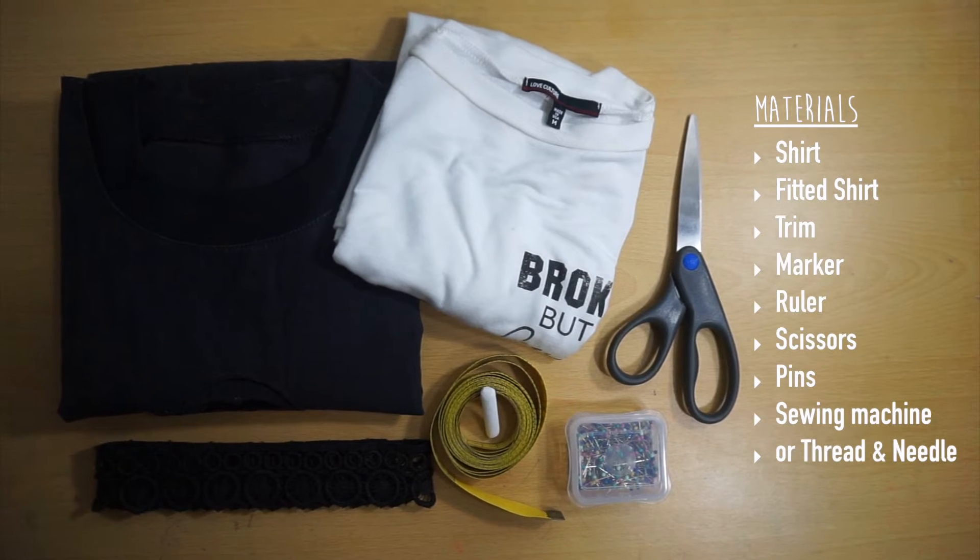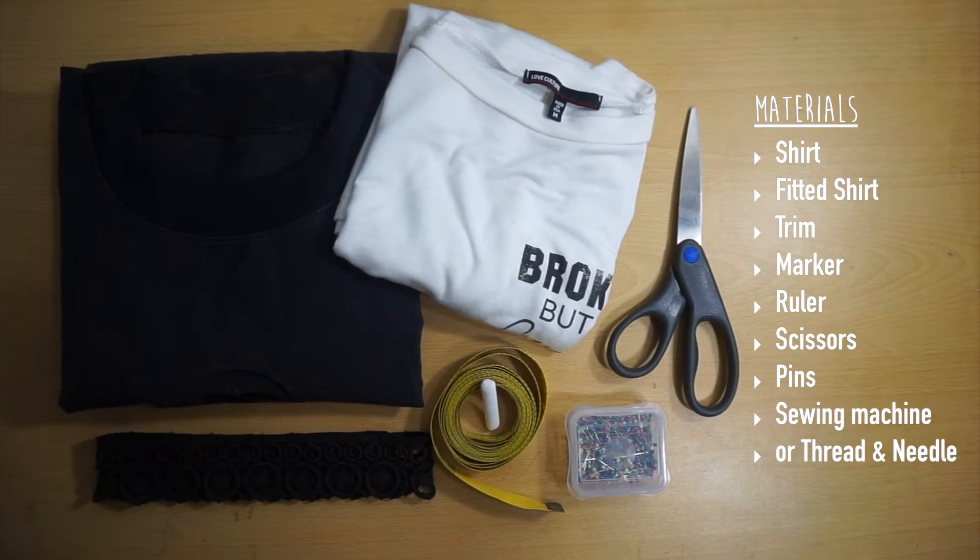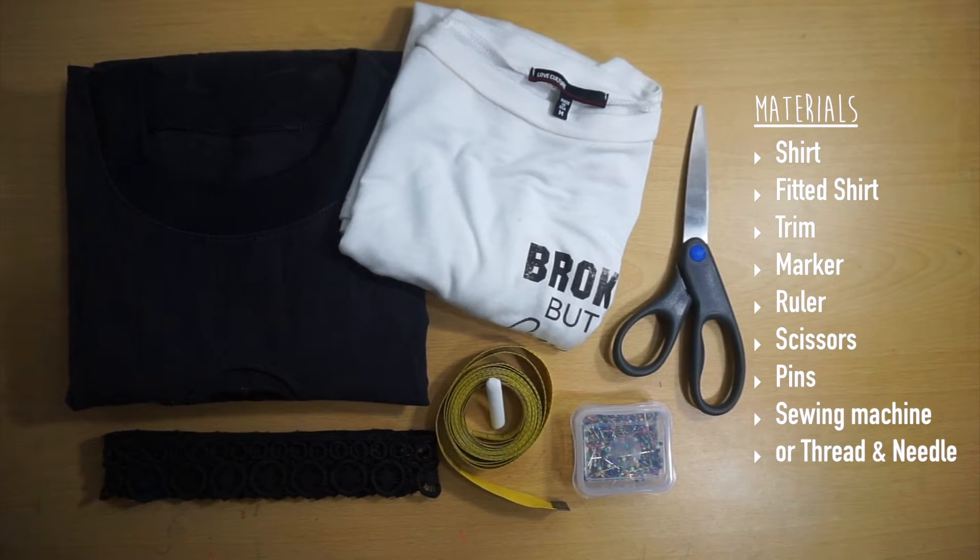To make this top, you'll need a shirt, a second shirt for reference points, some sort of trim, a marker, a ruler, and your basic sewing tools.